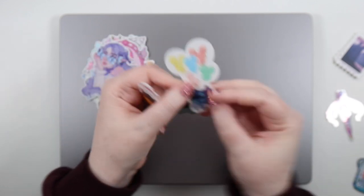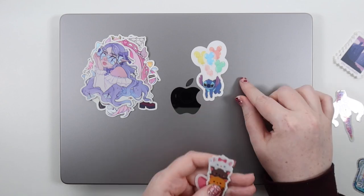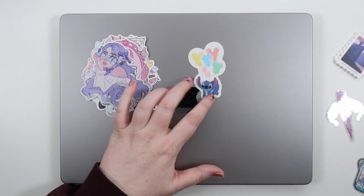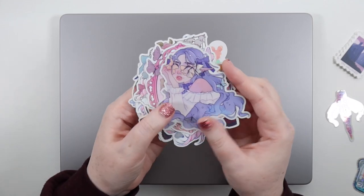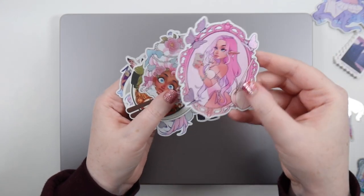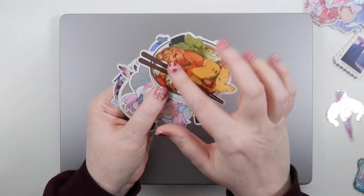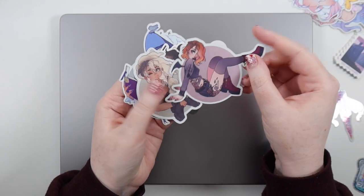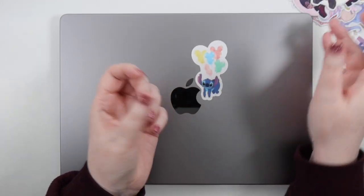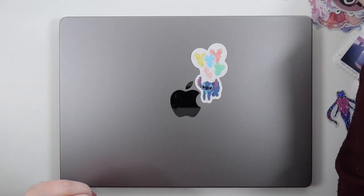Stitch is on clear sticker paper and he might actually fit really well in that spot. I'm not sure how the clear will look on the space gray, but he kind of fits perfectly and I love Stitch so much. Then these are all girls from Sonia Stegerman — a girl with butterflies in her eyes, a gorgeous rococo one I definitely want to use, a cute vampire girl, cute coffee girl, and a little witchy girl.